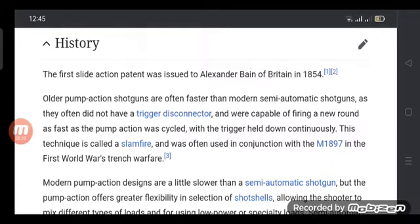Older pump action shotguns often did not have a trigger disconnector and were capable of firing a round as fast as the pump action was cycled, with the trigger held down continuously.